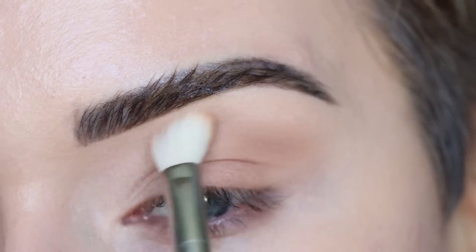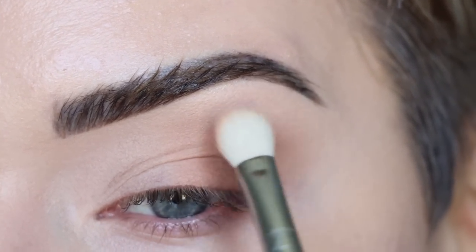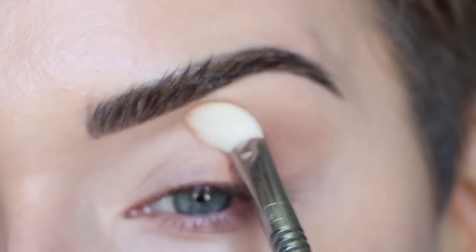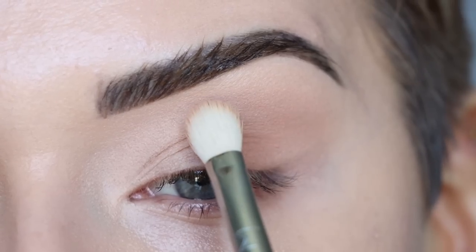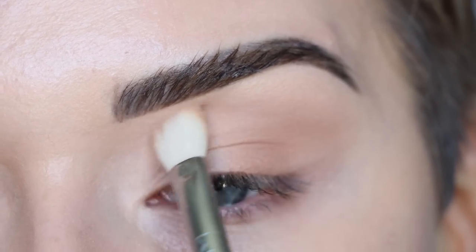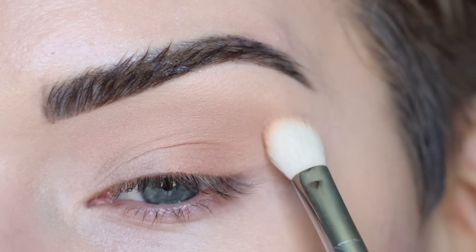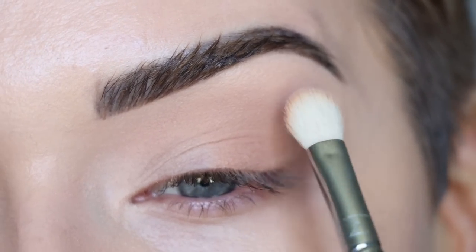Once I have that shade laid down, I'm doing more of a blending motion — gently wiggling the brush back and forth around the edges. I'm also bringing some of that shade into my inner crease, so the shape is kind of like a C shape, starting from the inner crease, wrapping all the way around to the outer part of my eye and also onto the outer part of my lid.